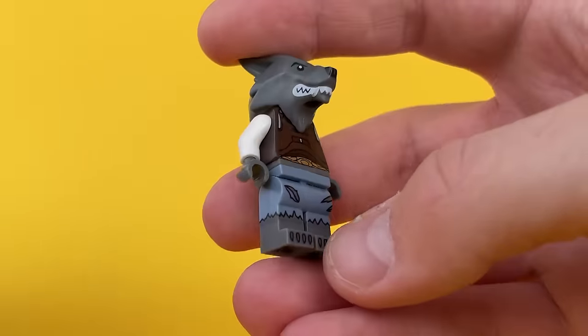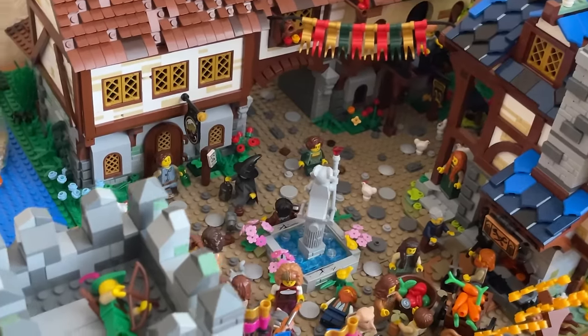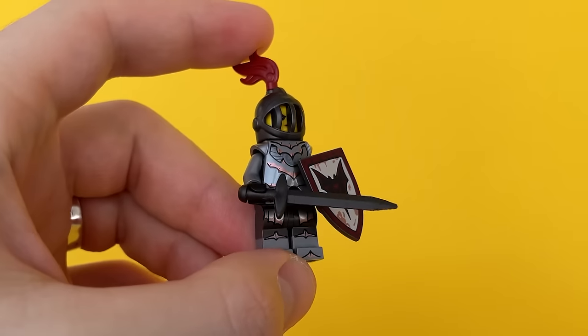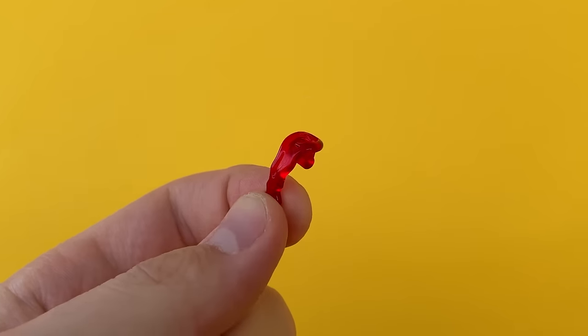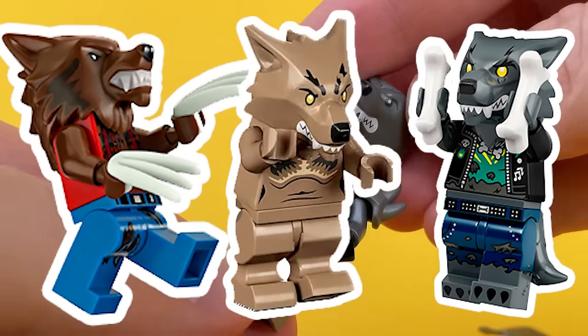I once made a Wargen warrior out of a werewolf minifigure, but recently I was lucky enough to buy another one and went further. There are defenders in my city of mages, and I decided to assemble a sergeant — a Wargen battle mage cavalry commander. Parts from the bat knight, shoulder pads and a long sword, as well as magic parts from the Scarlet Witch figure from Marvel came in handy here. I really liked this character and would like to collect all the werewolf figures now available in LEGO.